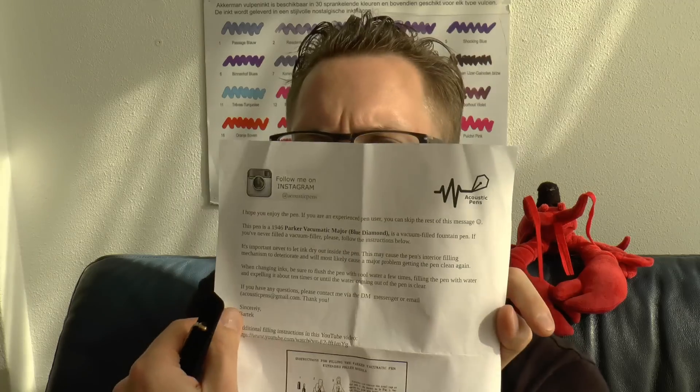We're looking at what came with the pen. The pen was sent in a pen tube and a little pen sleeve. It's a 1946 Parker Vacumatic Major with a blue diamond, so it comes with a little bit of information. One thing I think is very nice is that if you're not following Bartek on Instagram, start doing so — it's Acoustic Pens. He posts a lot of pictures of pens he has restored, and those posts give a lot of history of pen companies, pen models, very well researched and very well written — a great source of education if you're interested in vintage pens.